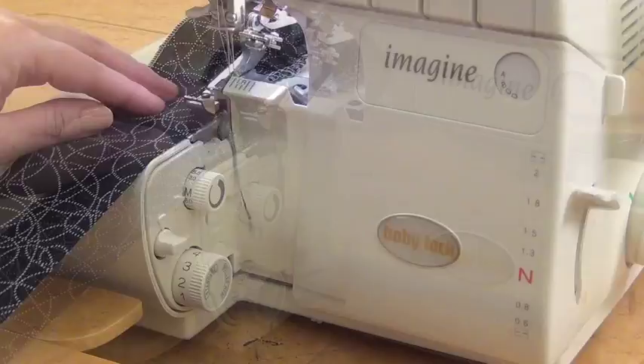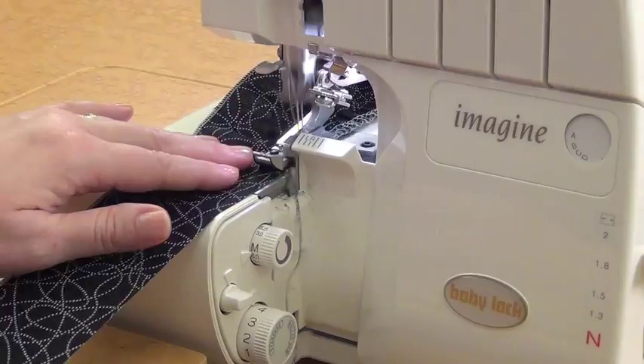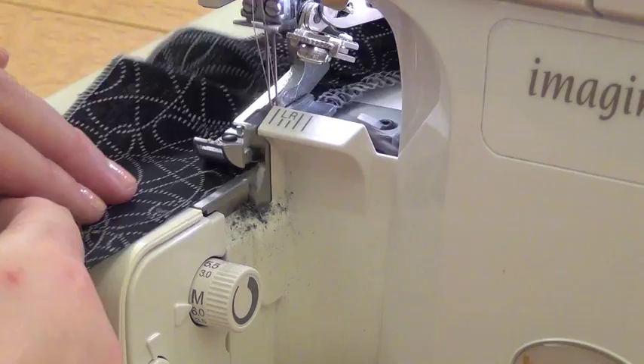You want to do this with a single layer of fabric. Because it is a differential feed shift, you're going to get the best gathering results out of a single layer of fabric. If you double over that gather, it won't ruffle the same way.